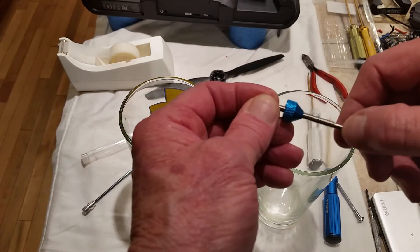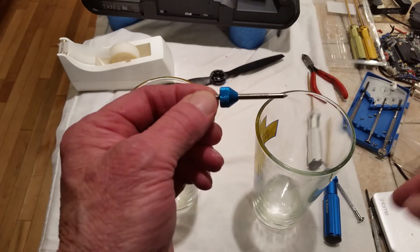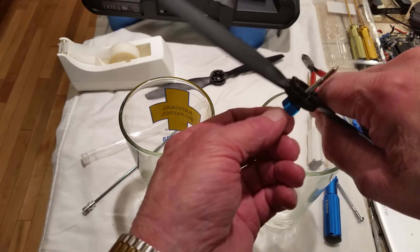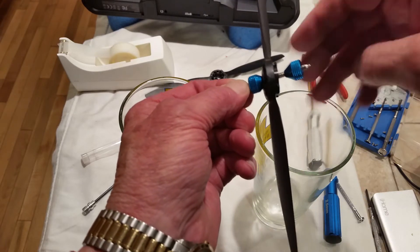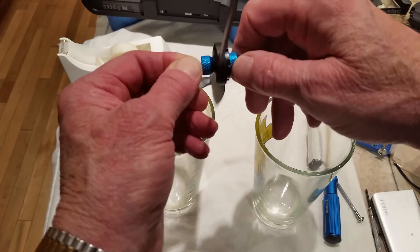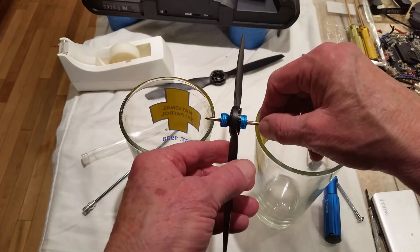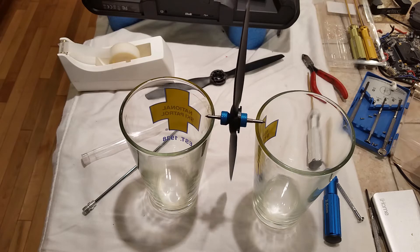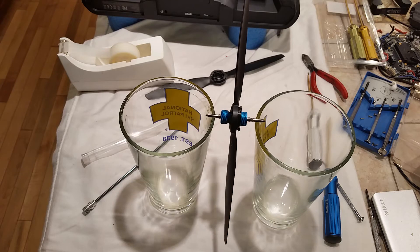The second method we're going to use is with a balancing rod. It's really made for a magnetic balancer, but I'm not going to do it that way. Just put the prop on, add the screw, and set it on a couple of water glasses. And again, we have a prop that's heavy on one side.